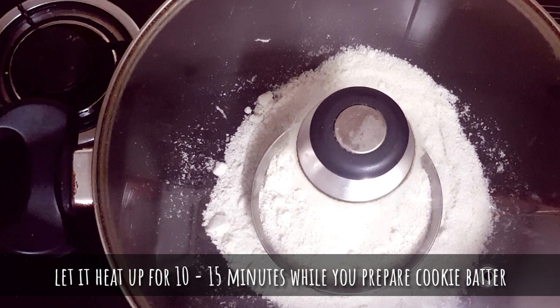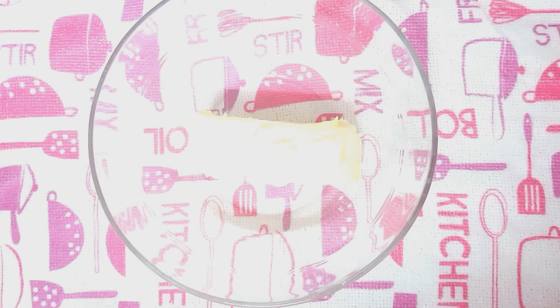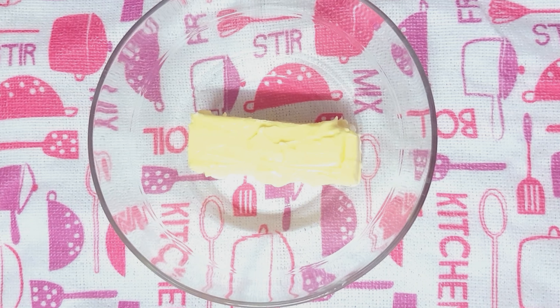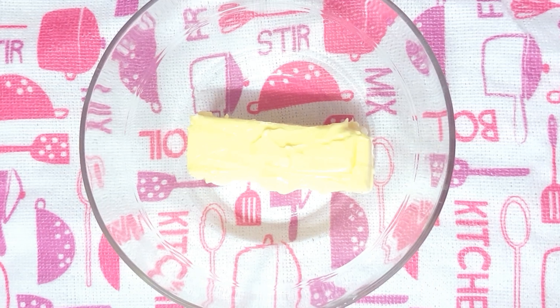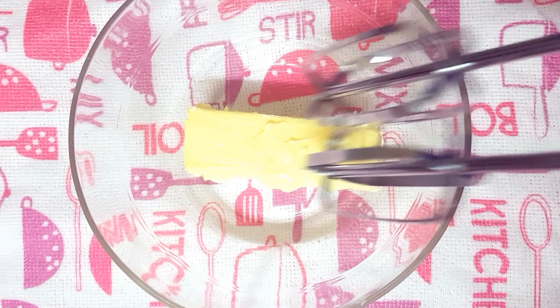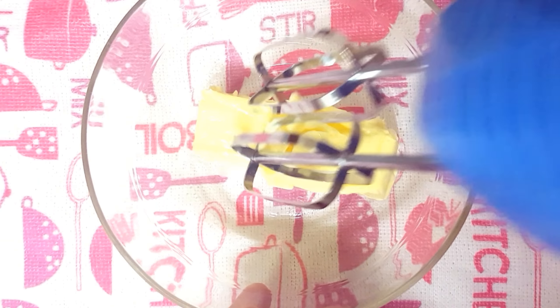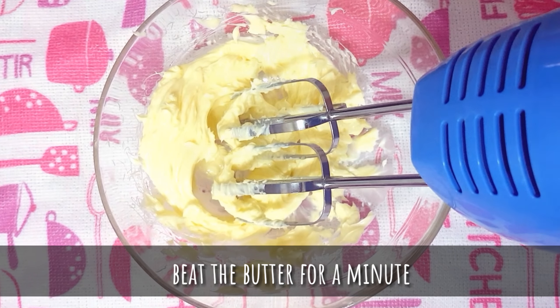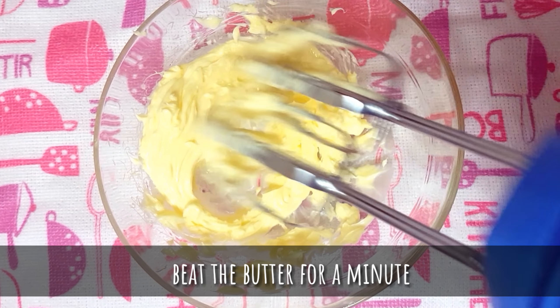Let it heat up for 10 minutes. By that time you can prepare the cookie batter. To make the batter, into a bowl add softened, room temperature butter. It's important you bring the butter to room temperature before using it — you can do so by keeping it outside the refrigerator for about an hour, or by microwaving it for about 20 to 30 seconds. Now let's beat the butter lightly for a minute.